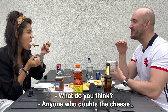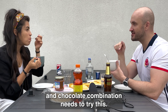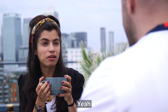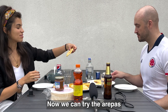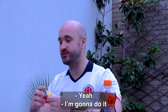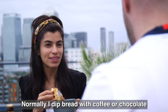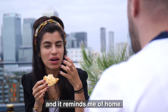Oh my god. What do you think? Anyone who doubts the cheese and chocolate combination needs to try this. It's unique, it's special. Now we can try the arepa — do you dip it in there? Normally I dip bread with the coffee or chocolate. It's so good. And it reminds me of home.